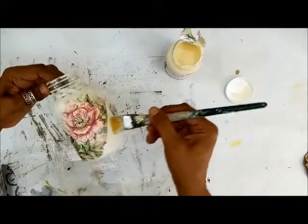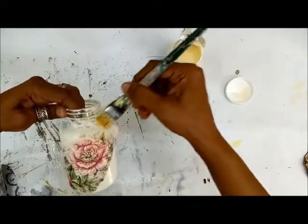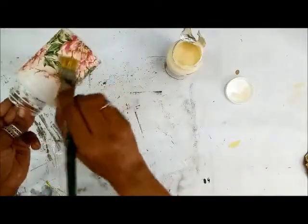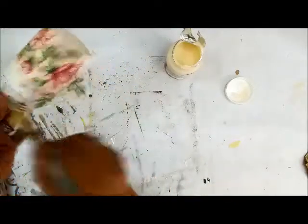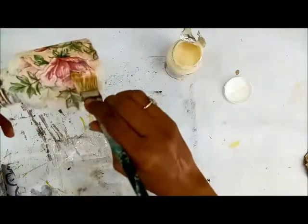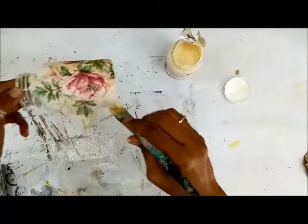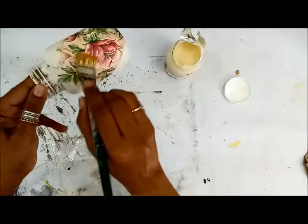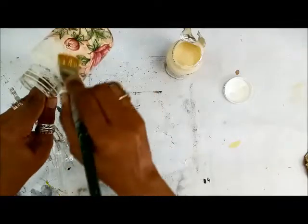Slowly peel off the plastic cover — there you go. Now I'm going to seal the edges, just delicately pushing the tissue and creasing away any air bubbles. It's already getting an antique look with that slight creamish undertone.